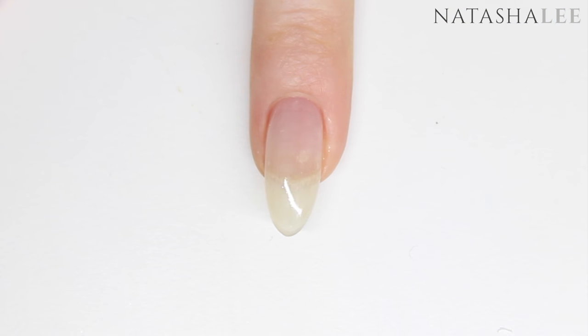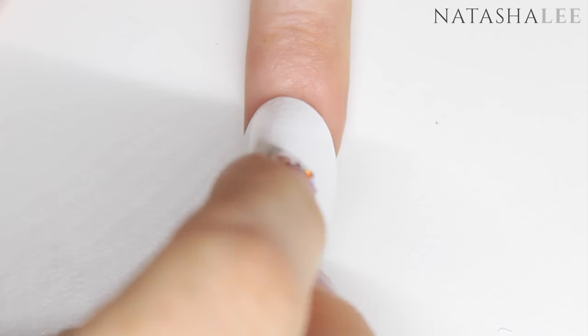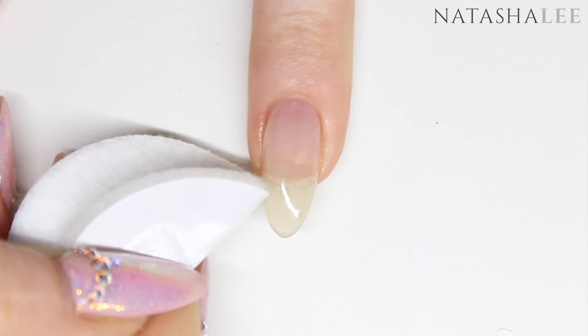As always we're going to begin by filing and performing cuticle work on the nails and then cleansing them with your preferred cleanser. I'm using 99% isopropyl alcohol. Don't forget to wipe around the free edge of the nails.